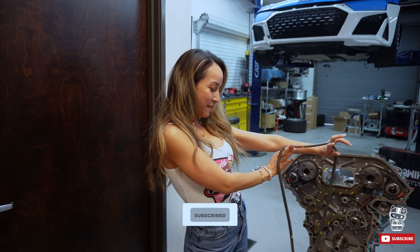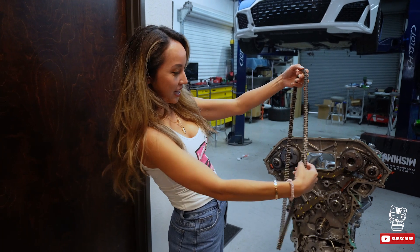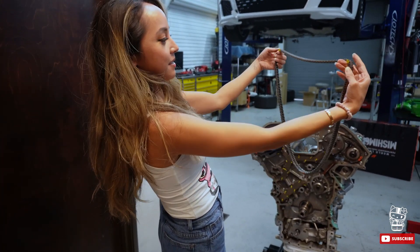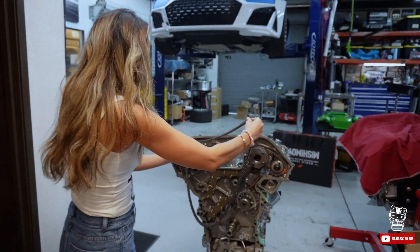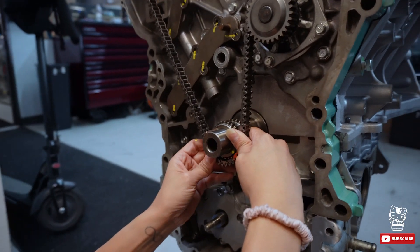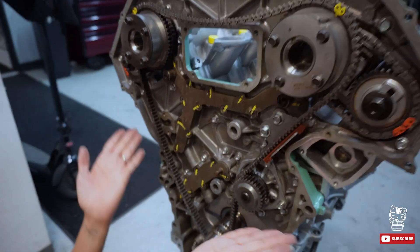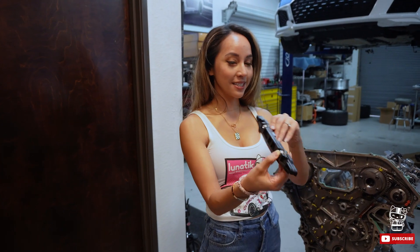This is the main timing chain — the main character of the time piece. It's kind of like a Mr. T necklace. We're gonna line these dots up: the two yellow links go up here and the orange one goes down there. Yellow on yellow, yellow on yellow, orange with this dot. See — all three are now lined up, and the main timing chain is on.